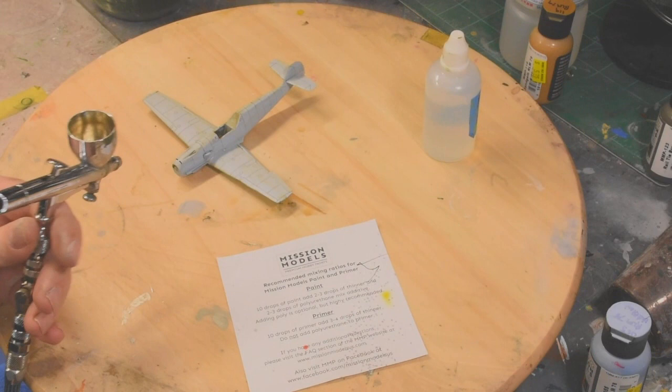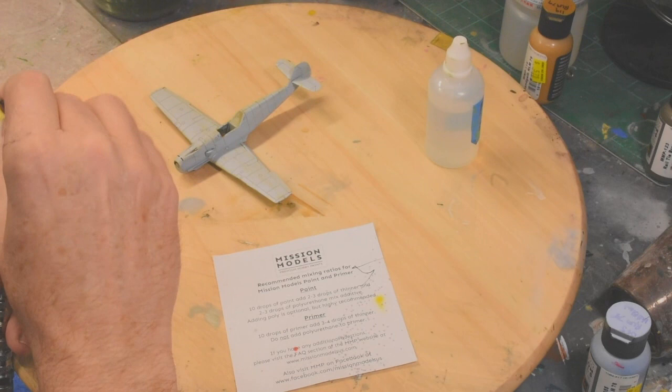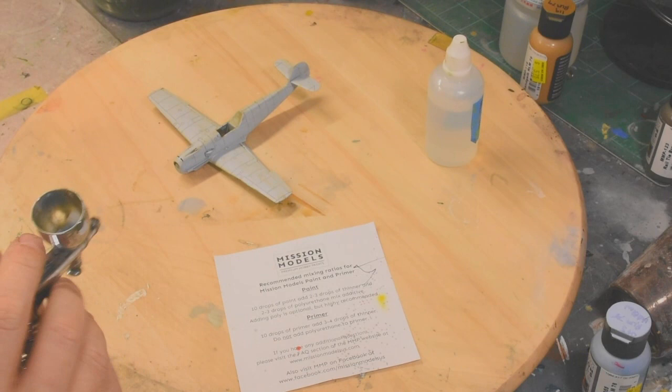Mission Models says you should never mix your paint in the airbrush, but I use these little makeup brushes to mix it right there in the airbrush. This is not recommended by Mission Models, but here we are doing it anyway. Let's paint.